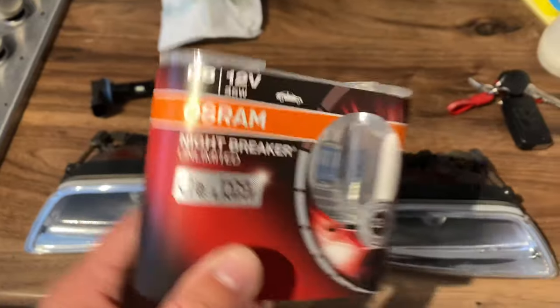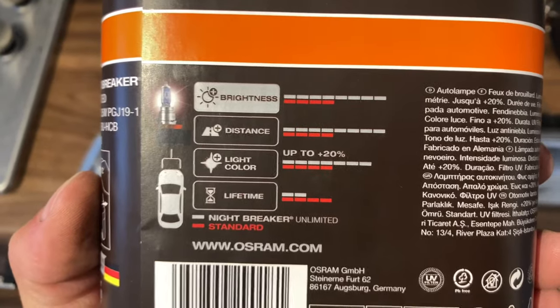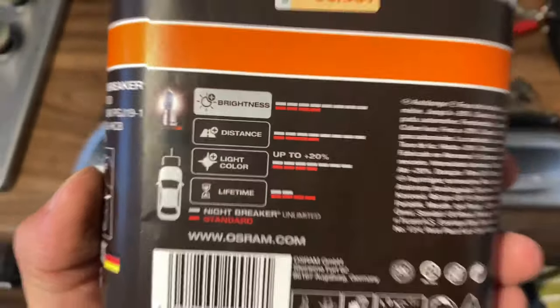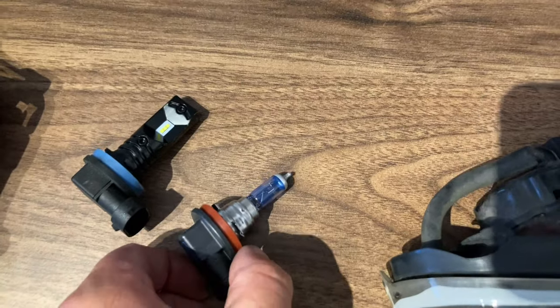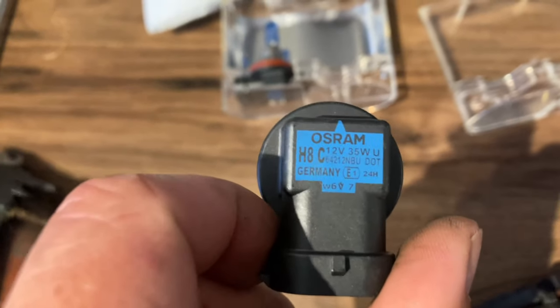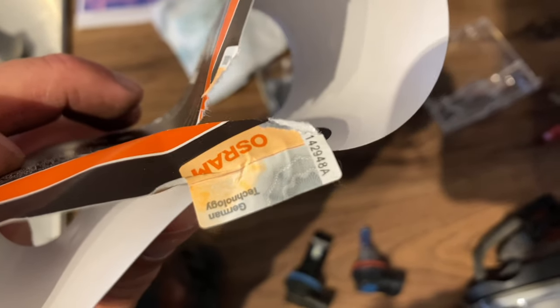These are an H8 fog light. They make claims like up to 20% more light colour than a standard bulb, with a slightly lower lifetime due to the higher brightness. The bulb is partly blue and partly clear with a silver tip — I think they use a xenon gas inside. They're proper type approved with seals on, made in Germany — none of this Chinese rubbish. You know you're getting the good gear with these.